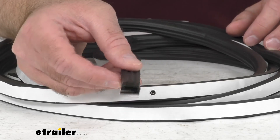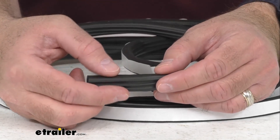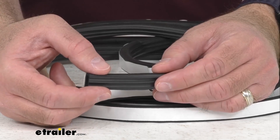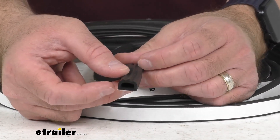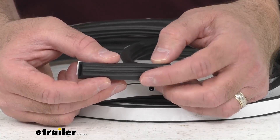Now with this Stick-On Rubber Ribbed Seal, you are going to be able to replace your broken or worn out weather stripping around your entry door or hatches on your RV before water damage creates a costly headache. This ribbed pattern is going to help funnel moisture and debris away to help keep your seal lasting longer.